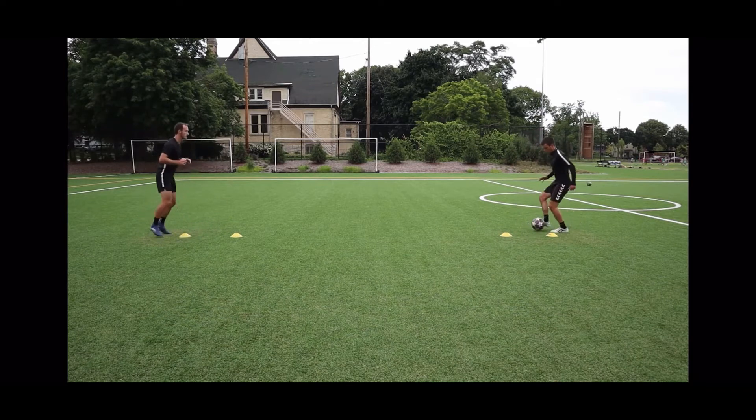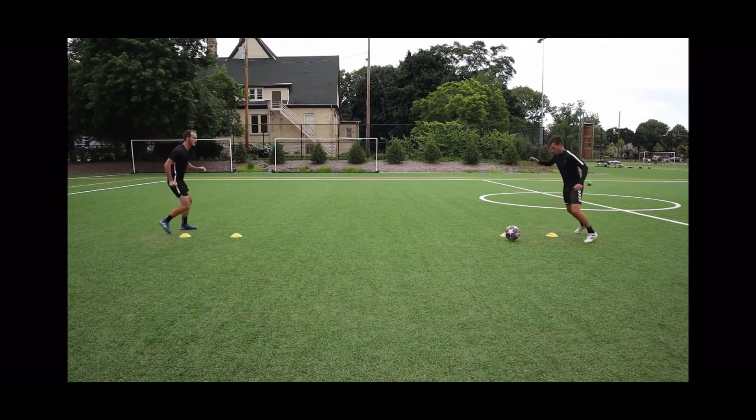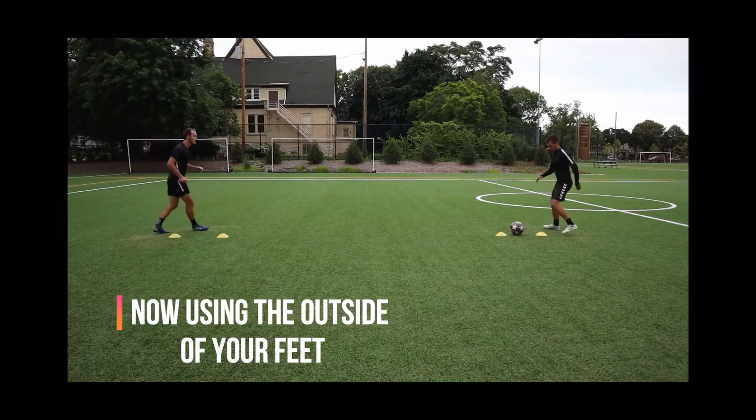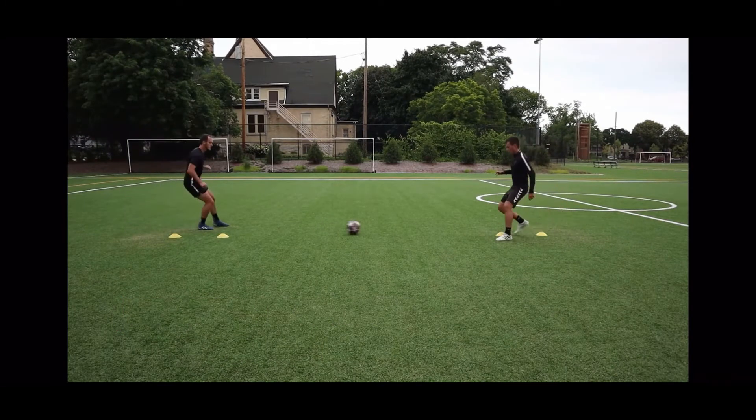The important part here is to pass the ball with pace to the correct foot of your partner so that he can take a good touch through the gate. You always want to keep the ball on the ground and accurately pass the ball to the correct foot of your teammate so that you can keep possession of the ball. Small things like this matter in a game.